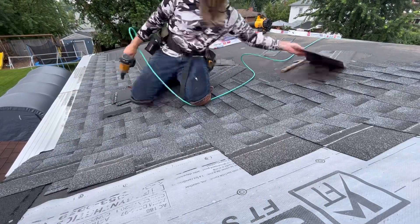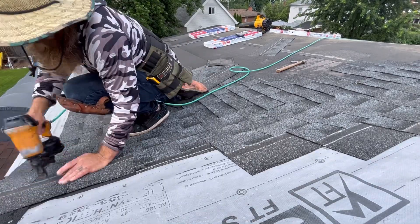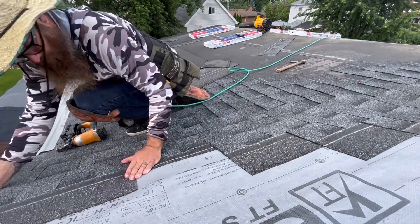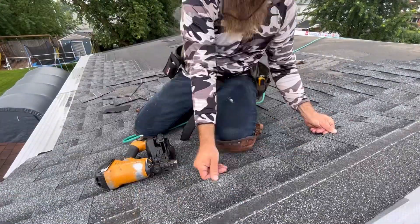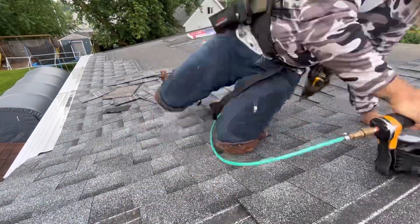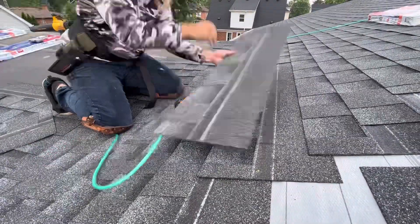It's just super easy as opposed to measuring, chalking lines, all the other things. This is just easy, no thinking — just the way I prefer to do it. It's really, really easy when you always have nails. Running out is the worst part. Everyone knows that.